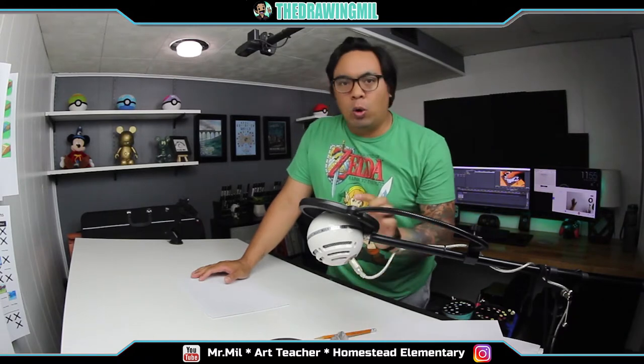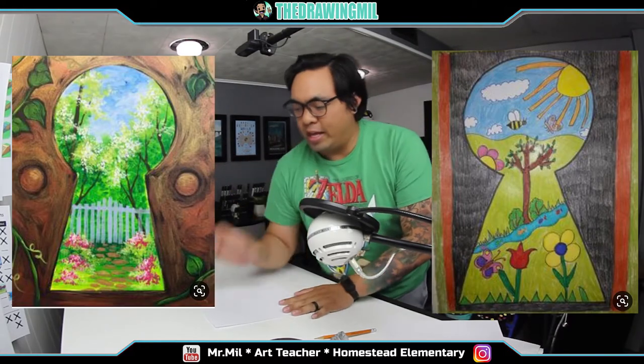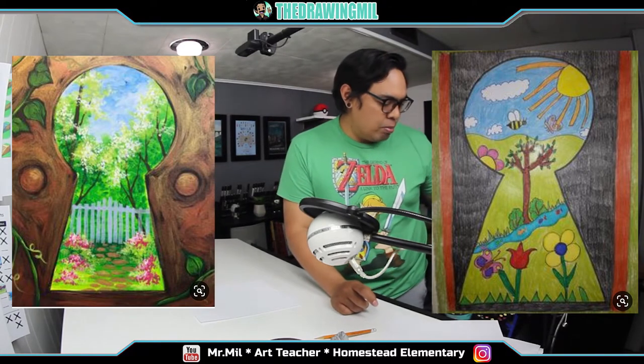The first one I found was the keyhole, and I thought it was really interesting because we're stuck at home for the quarantine. It's very simple. I'll post some examples over here as well. I'm not sure if I'll have a printout — if I do, the link will be below.